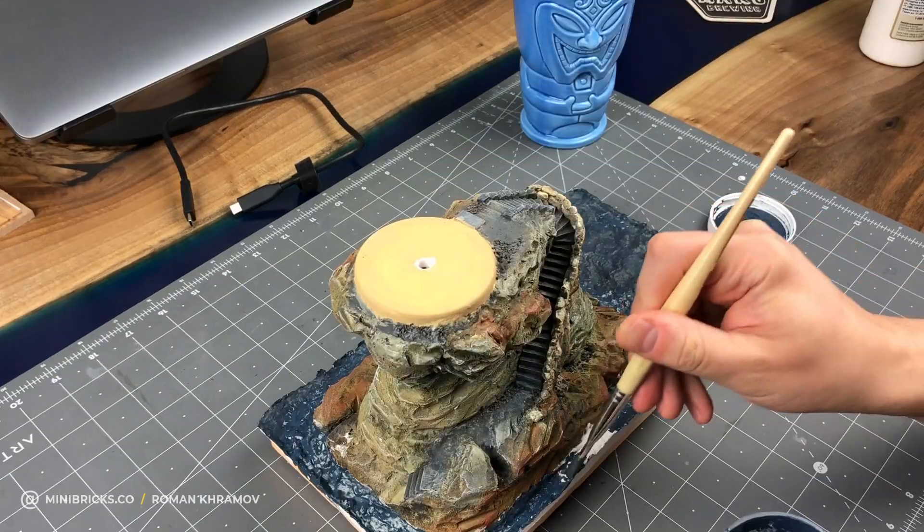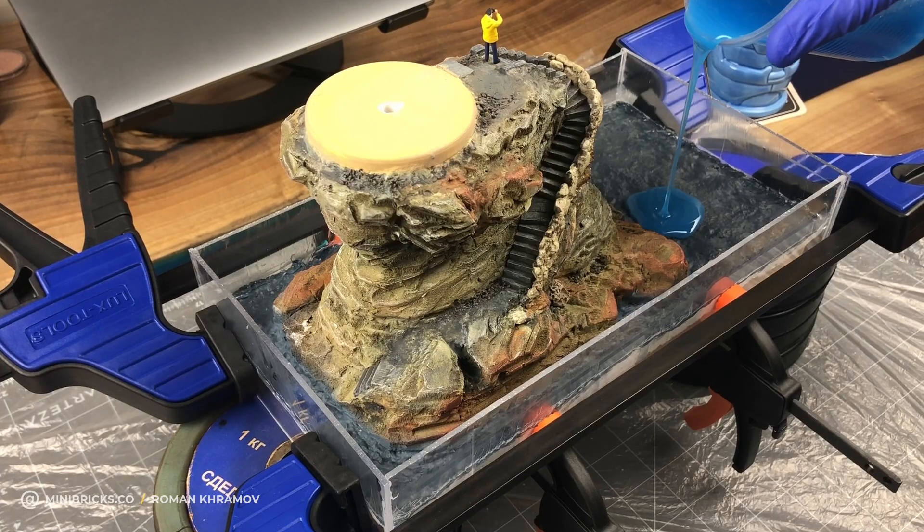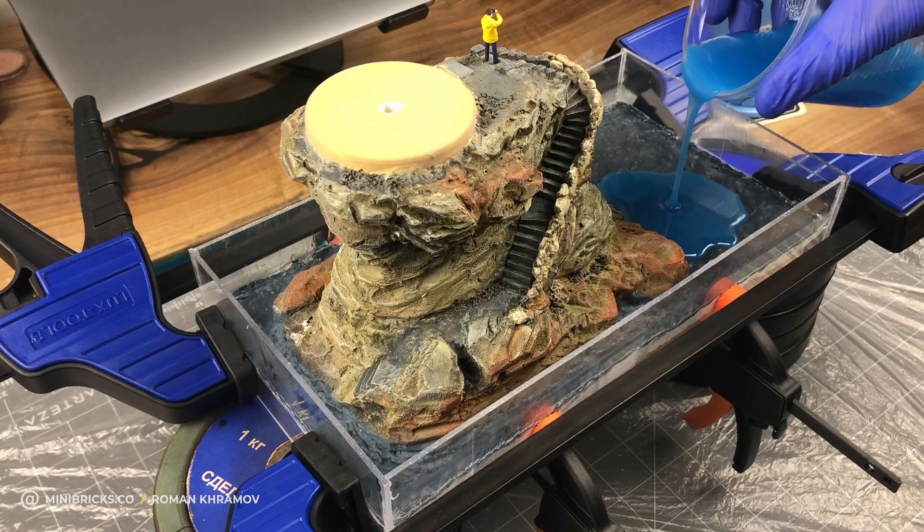After the painting and total drying, it's time to pour the resin. I made the casing from plexiglass and added sealant to the seams.